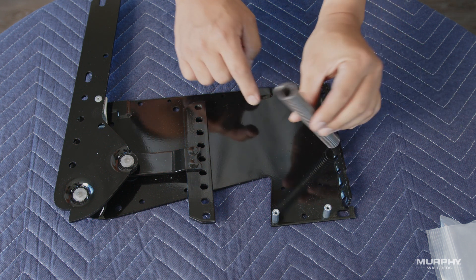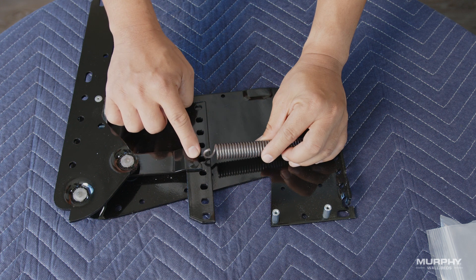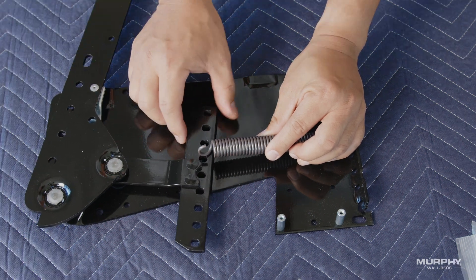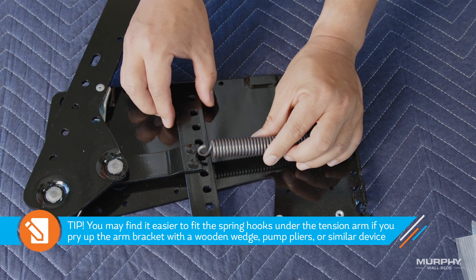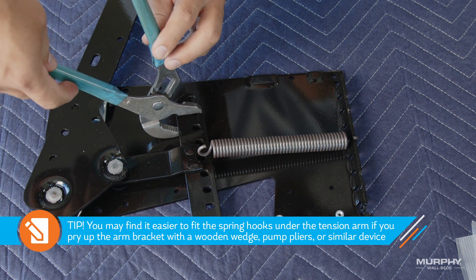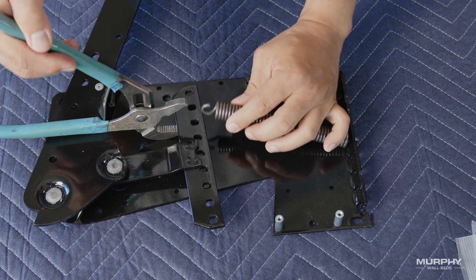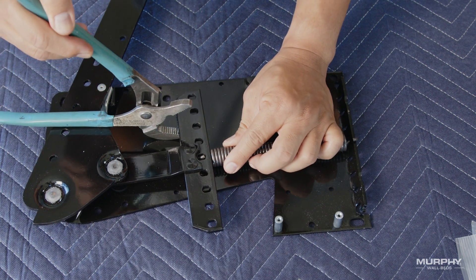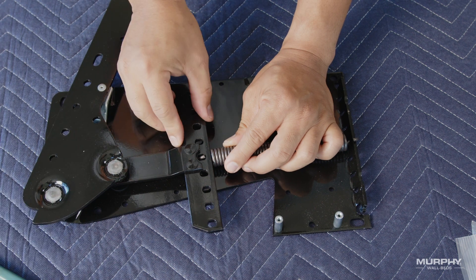Hook your first spring into the mounting plate, lay the spring down, and slide it under the matching hole on the tension arm. You may find it easier to slide the spring hooks under the tension arm if you pry the tension arm bracket upwards with a wooden wedge, pump pliers, or similar device.